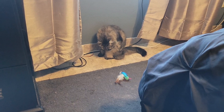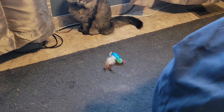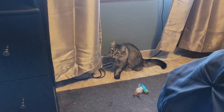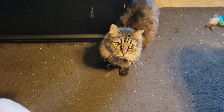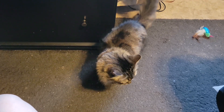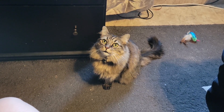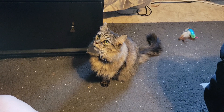By the way, I just noticed — you see that feather in the corner? That's from this toy right here. It just fell off. These toys are actually pretty durable; they last for a while before they start falling off. Okay Nikita, I'll get back to giving you attention. That's all for now, bye bye!